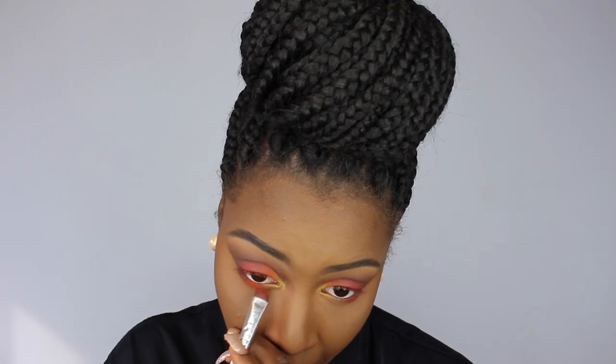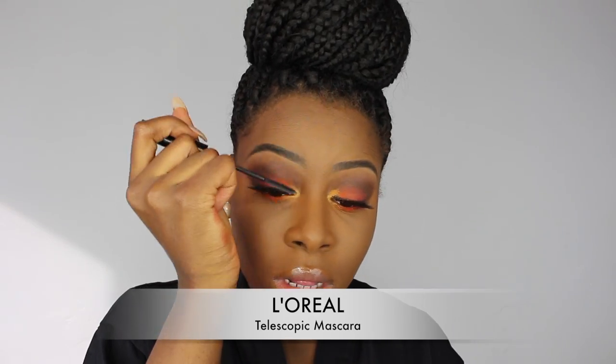Then I used the same colors I did on my eyelids to do the same effect on my lower lash line. I did go ahead and apply my eyelashes off camera — I will have the eyelashes I used in the description box below. Then I went in with my L'Oreal Telescopic Mascara to blend my natural lashes with the falsies and to apply onto my lower lash line.